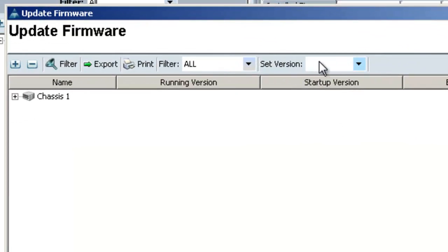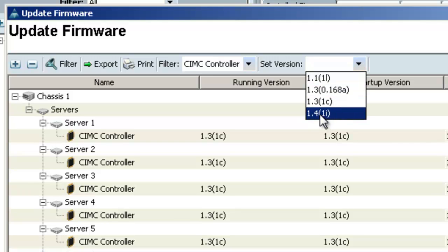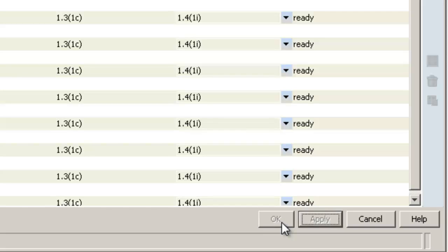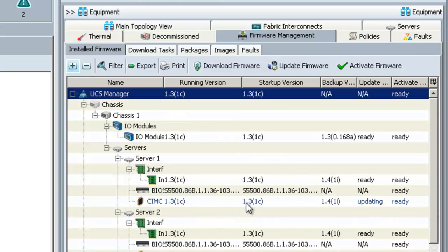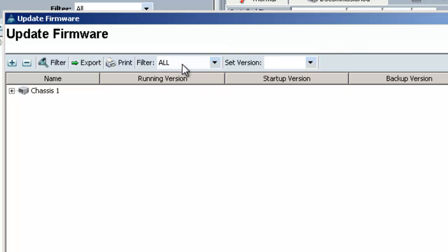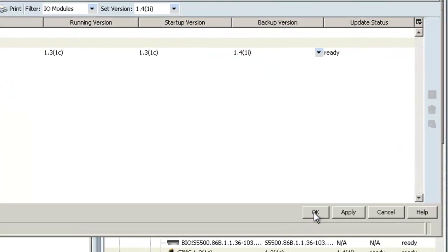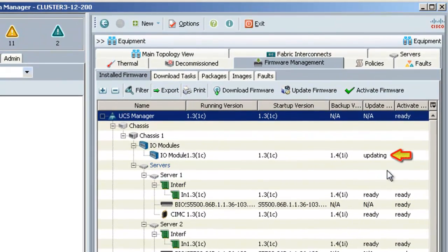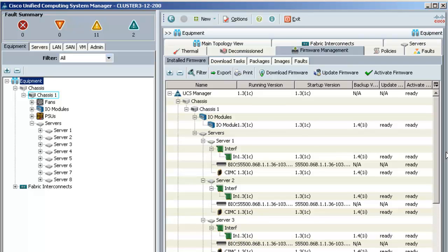I'll go back up to update firmware and choose CIMC controller, then set the version to 1.4 and click OK. You can check the status by expanding the tree, and now you can see that the CIMCs are updating. The CIMCs have been updated. Now lastly I'll go update the IO modules, choosing IO module and setting the version to 1.4, then clicking OK. The IO module is now updating. The IO module has completed updating and is now ready for activation. Since that is the last endpoint we'll update, we'll move on to activating the firmware.